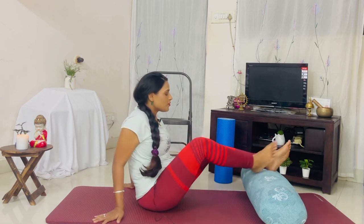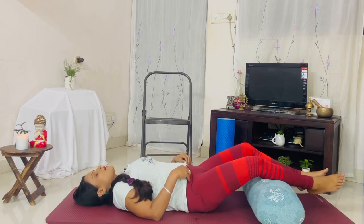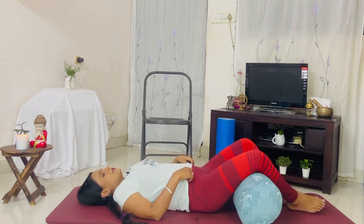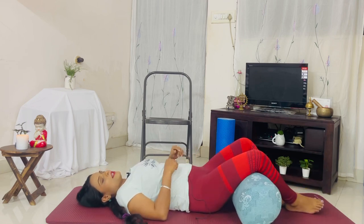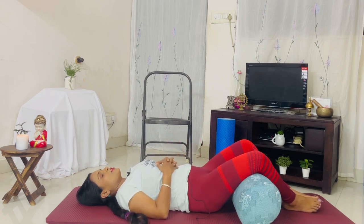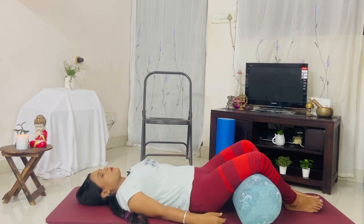For the next one, you can use a pillow or a bolster. We're going to lie down on our back and take the knees over the pillow or bolster. Bring it a little closer so it's directly underneath the knees. You can let your knees fall out and bring the soles of your feet together. If it's too high for you, use something lower — a cushion, rolled towels, or rolled blankets, whatever is easily available.